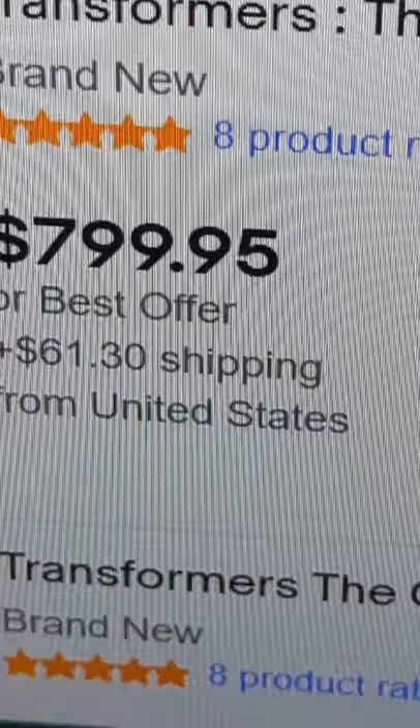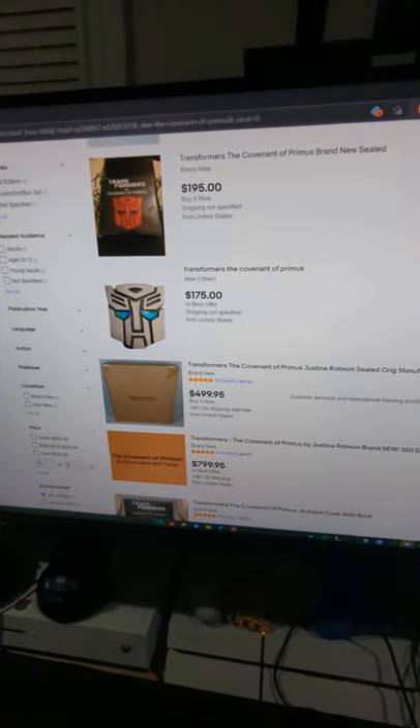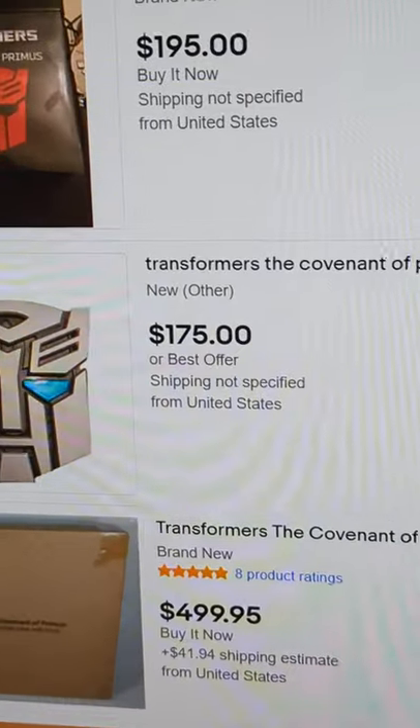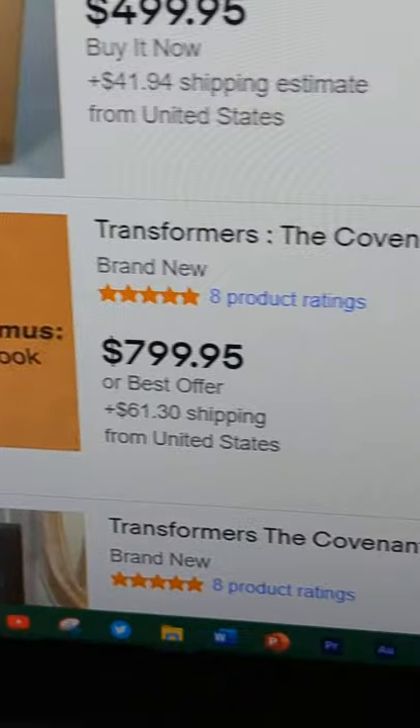And then the prices of the Covenant of Primus — why are you this expensive? No, go away, be gone. Why is that so much? I really want this book and yet... this person just needs to stop smoking crack.